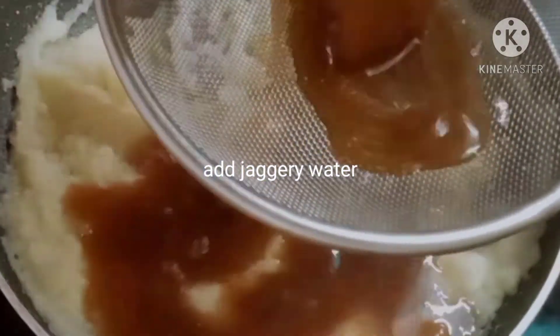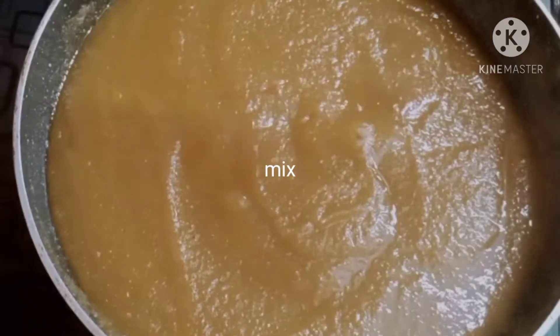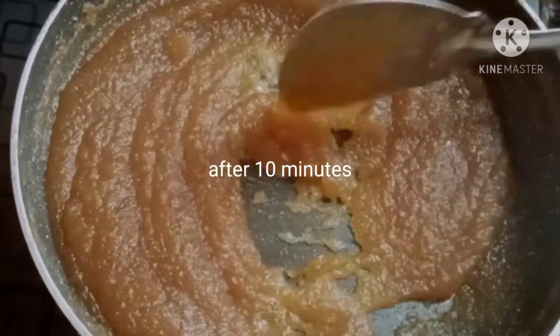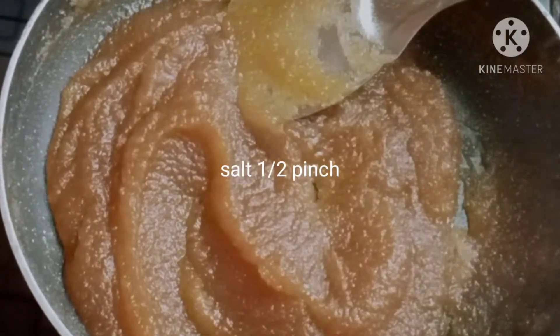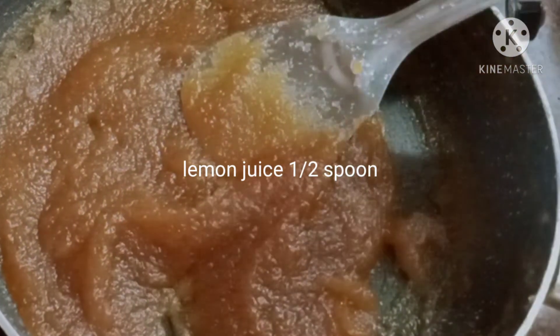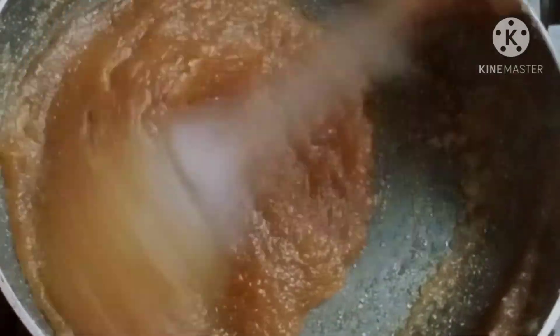Mix it through a filter and mix it well. This is the jam — mix it well. Then add a little lemon juice and mix it well.